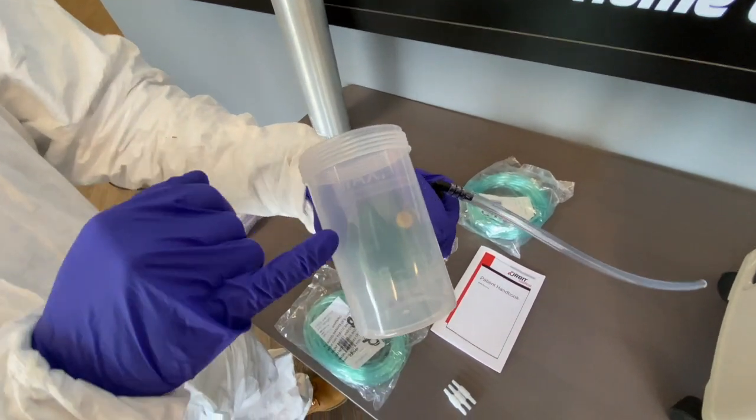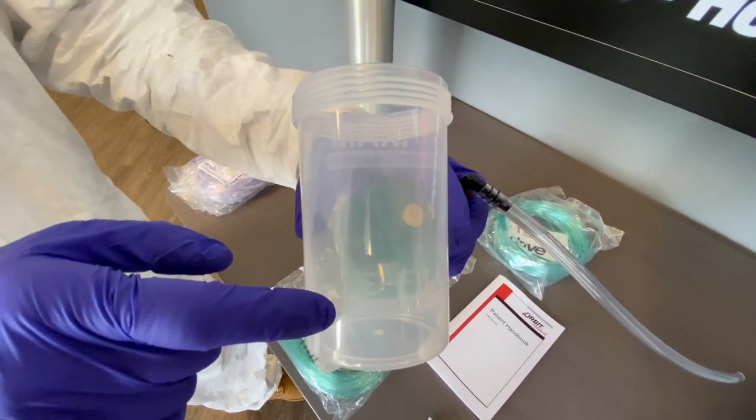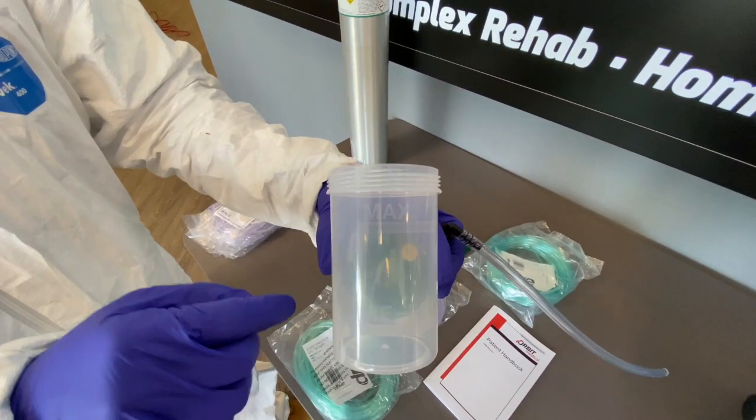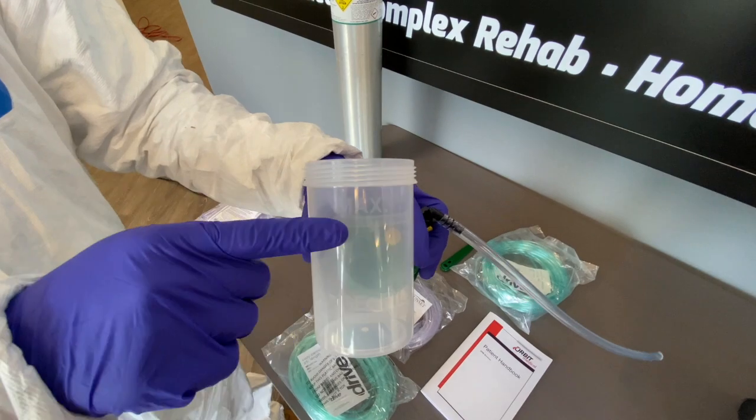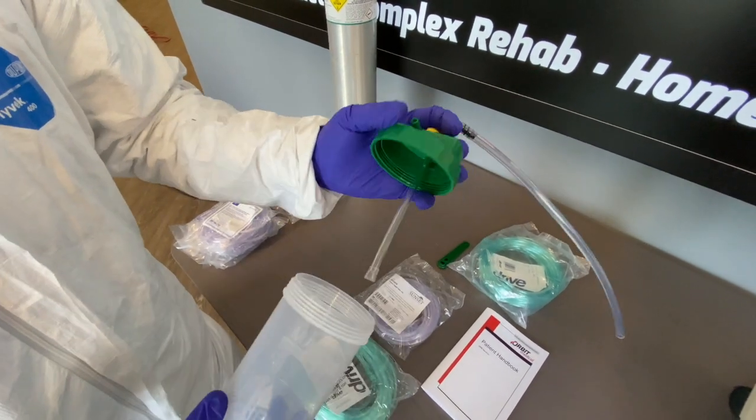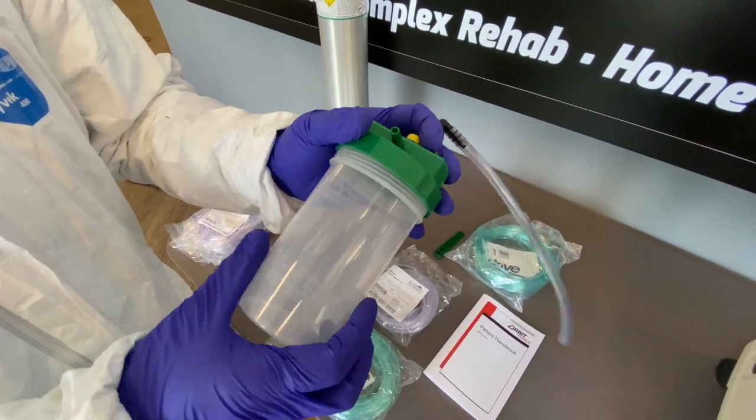I'll open this up to demonstrate — there's a max line and a refill line. You want to make sure that you don't overfill this cup; you want to stop right at the line. You also want to make sure that you're using distilled water.